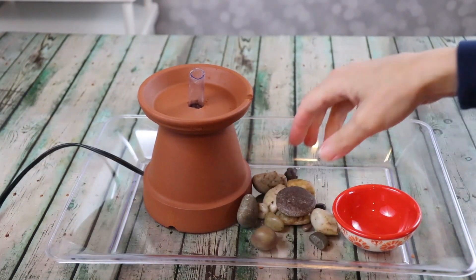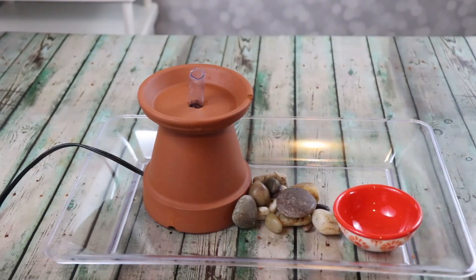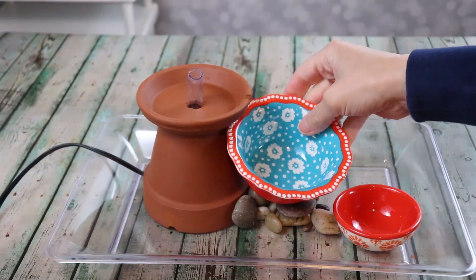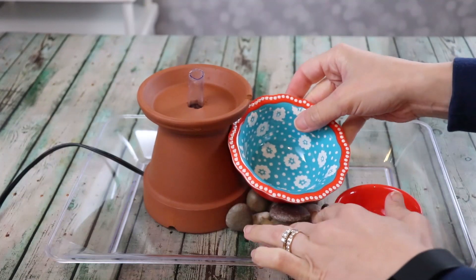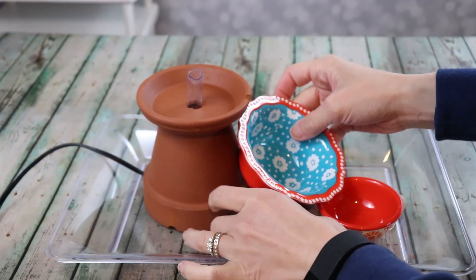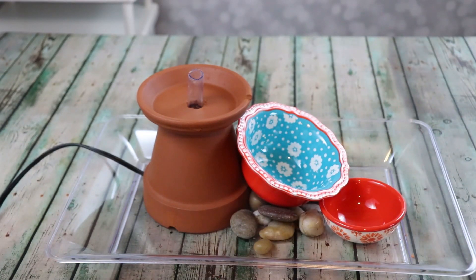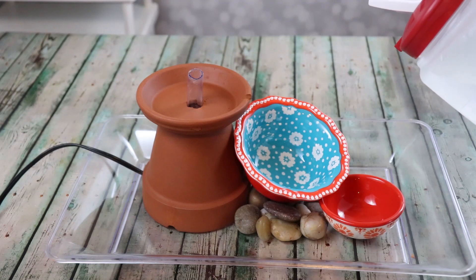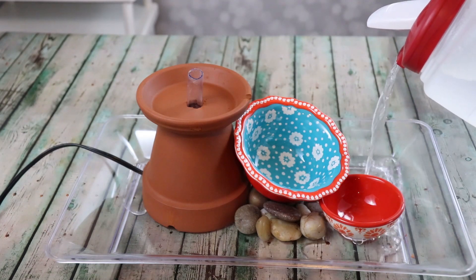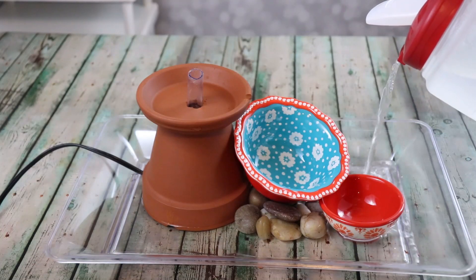Now it's time to line up the bowls. I'll grab a few rocks for the middle bowl and get that in there along with the smaller bowl on the bottom, making sure the water is going to flow between the three. I'll use a little silicone to set everything in place. Once everything's dry, we'll put in some water before adding any decoration to make sure the pump works exactly the way we want it.